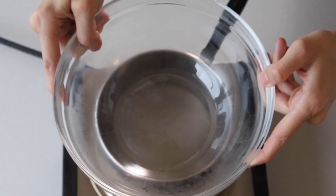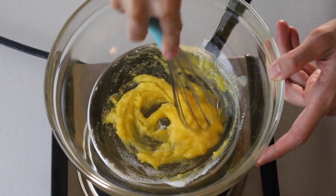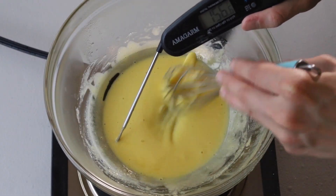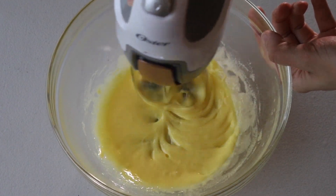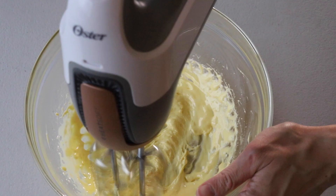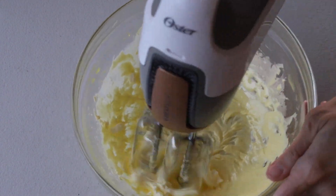Now we're going to make the French buttercream. Place a bowl over a pan with barely simmering water, then add sugar and egg yolks to the bowl. Whisk the sugar and yolks over the double boiler for a few minutes until the mixture reaches 155°F. Once you reach that temperature, remove the bowl from the heat and begin to whip with an electric mixer — it should take about seven to eight minutes until it cools down. I really recommend using a hand mixer instead of a stand mixer, because the whisk in the stand mixer won't reach the bottom of the bowl and won't be able to whip the egg yolks and sugar properly.